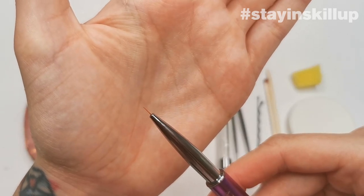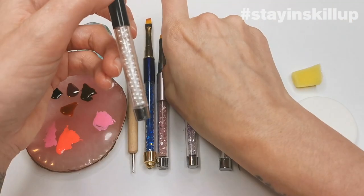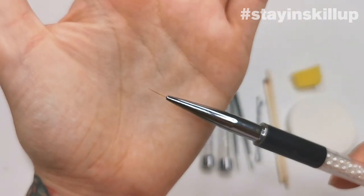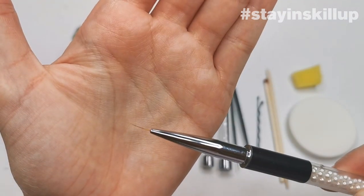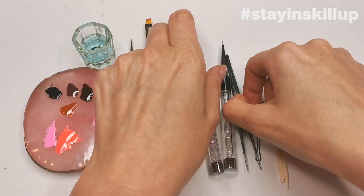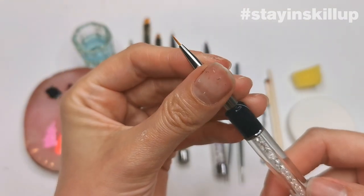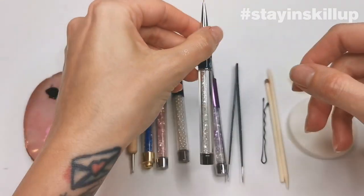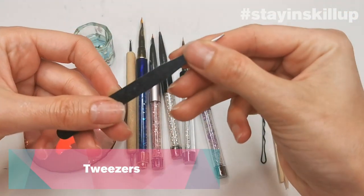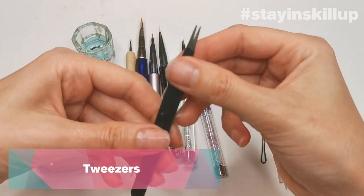It's a more advanced brush to use, but with practice most people can learn it. The size 7 has a longer brush end, better for stripes and longer lines. I also like a slightly chunkier small brush for filling in bigger areas. Tweezers are very handy too — these are actually made for eyelashes but are great if you're using decals.